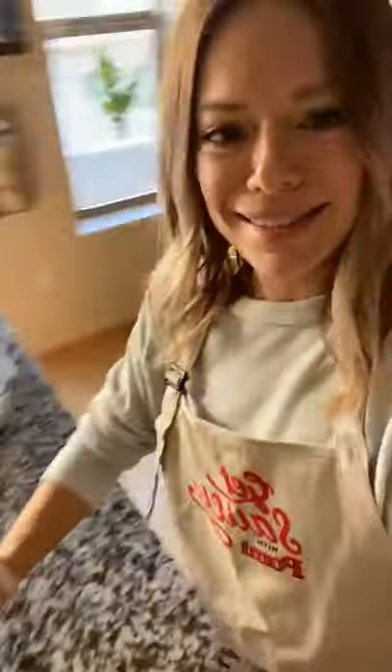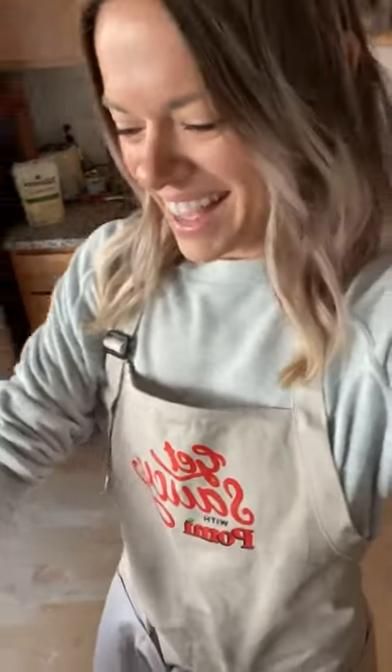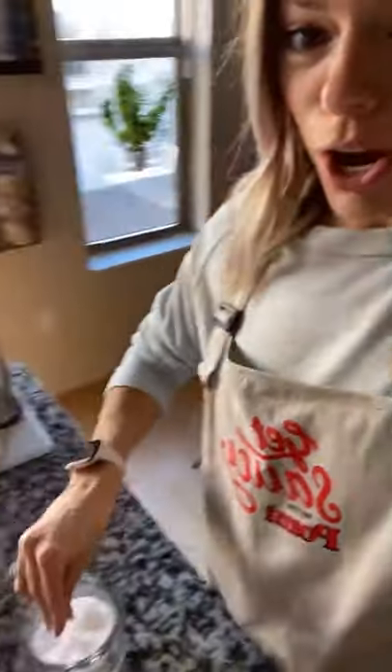We've got our breadcrumb mixture, which is a combination of panko and Italian breadcrumbs — I just had a little bit of panko left so figured why not use them up. This will be eggs in just a moment, and then we've got flour. The first thing I always do when I'm going to do breaded chicken is season everything: the chicken, the flour, and I'm also going to season the eggs. I'll add a little bit of water to the eggs too to loosen it up — it'll be easier to coat as an egg wash.